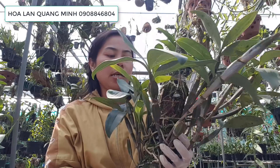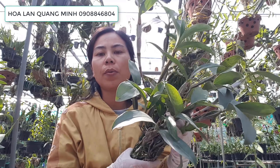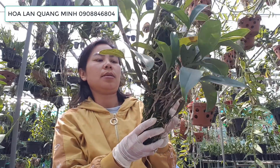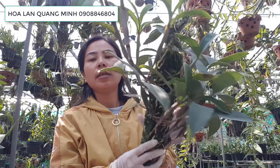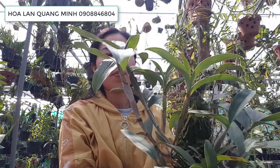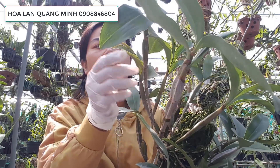Mình xin chia sẻ với các bạn cách để kích hoa dò kiều, hay người ta còn gọi là dì xiên. Trên tay của mình đang chuẩn bị sẵn 1 dò kiều. Muốn kích bông, các bạn nhìn trên cái thân kiều đó, cái chỗ nào mà mắt của nó bắt đầu sưng lên, thì mình sẽ tìm kích ki di ở những vị trí đó.